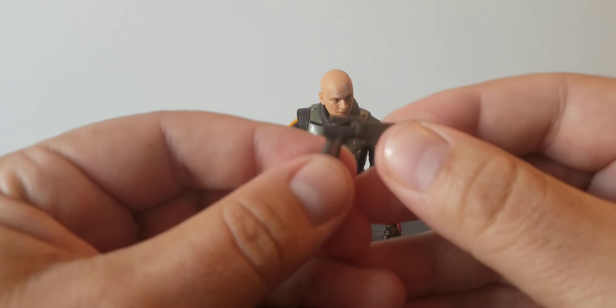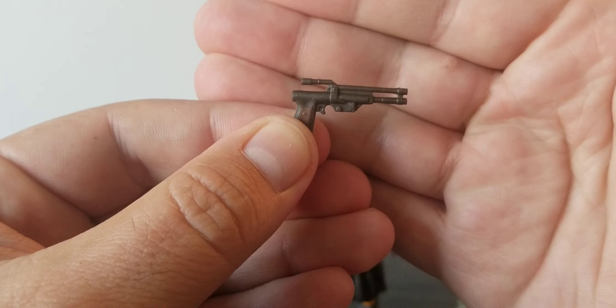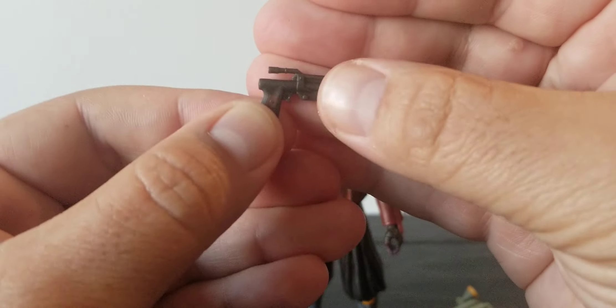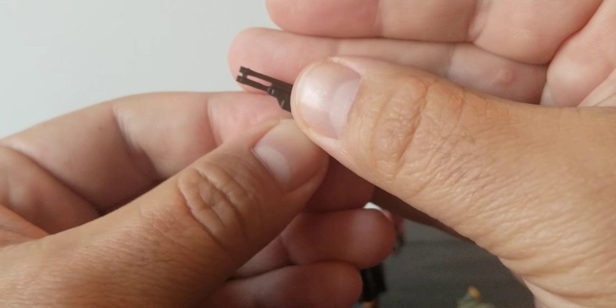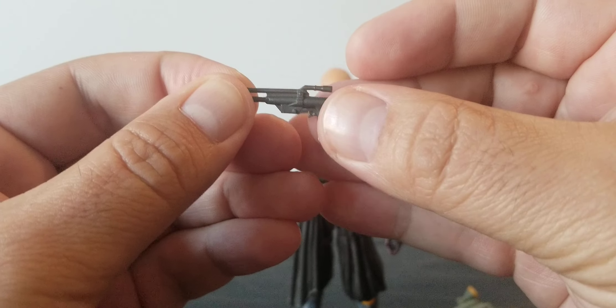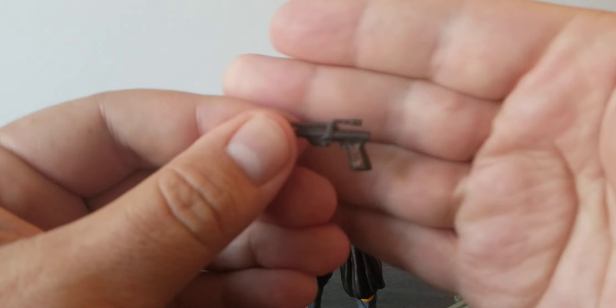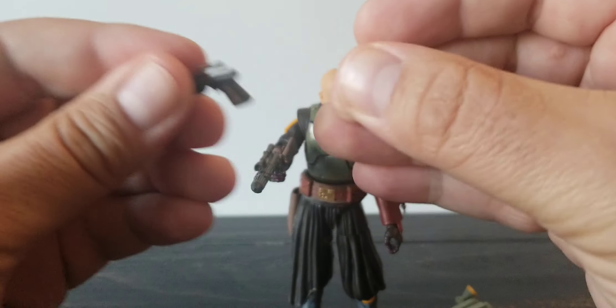Let's take a look at some of these other accessories. I'll start with the pistol — this is actually the same pistol that came with the first Tython version. It's pretty basic; it's got a good gun metal look with some brown on the handle. It's decent — not the best thing in the world, but it's a decent pistol.